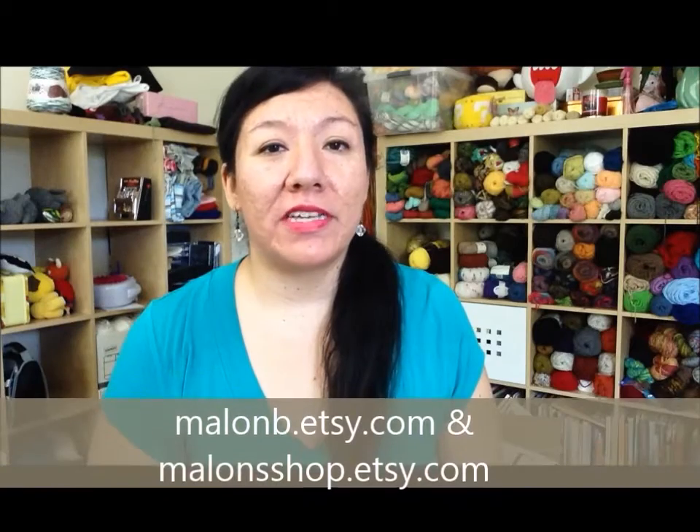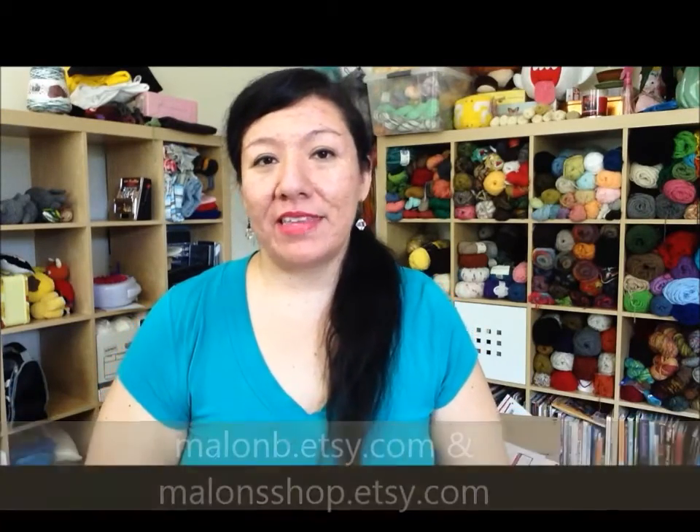Hey guys, this is Mylon B — Mylon from Facebook or mylonb.it.com — and this is my cast-up crew update video. At the end we will also have the results from my giveaway.